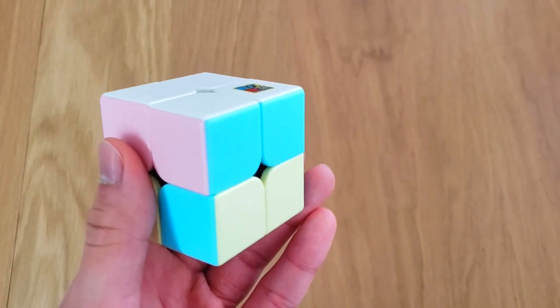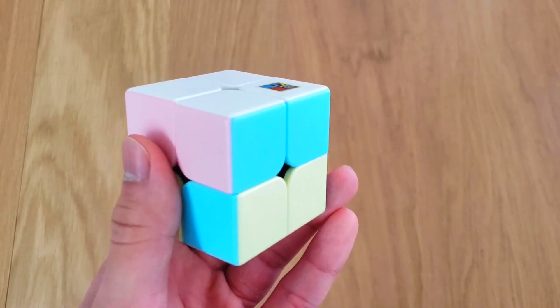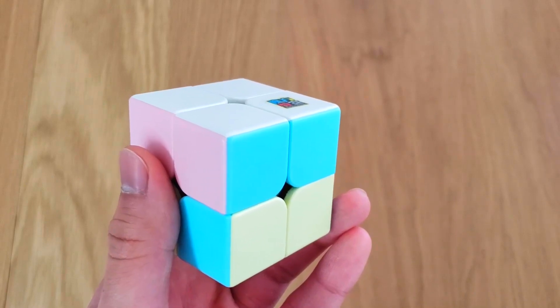And that's it for step number 2. You should practice a few times until you feel confident, and then we'll move on to step 3, which is the last step to solving the 2x2 Rubik's Cube.